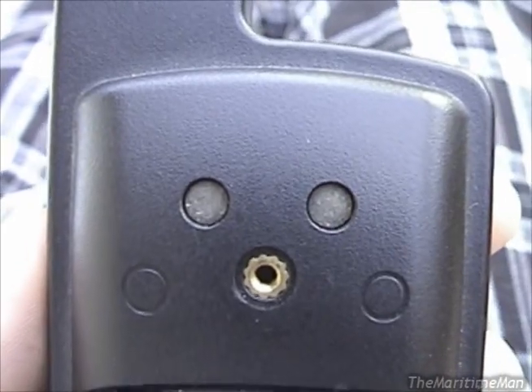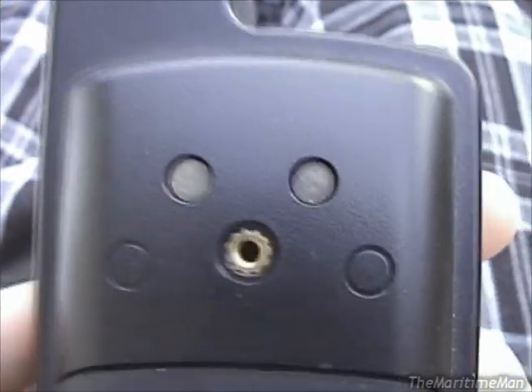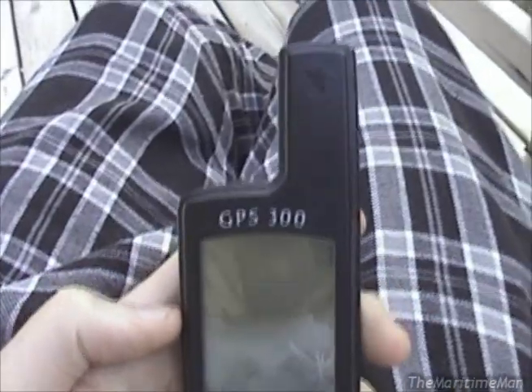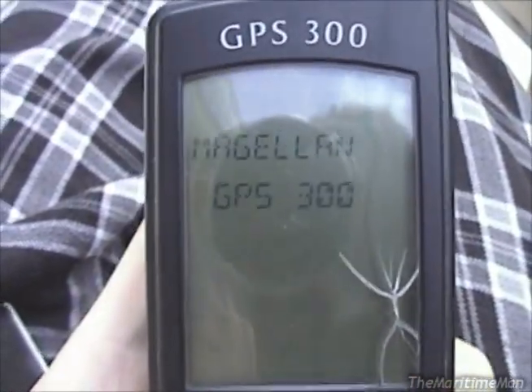Those two contacts there, I believe, are for an external power source — a proprietary adapter that screwed into that mount and contacted there. Made in Taiwan. So let's turn this on and get a look at how primitive this thing is.